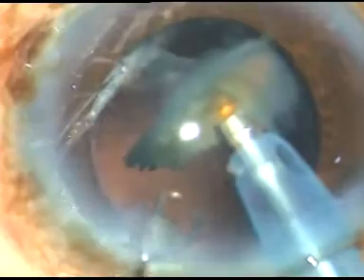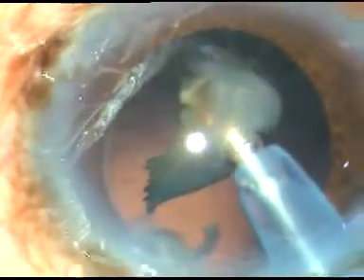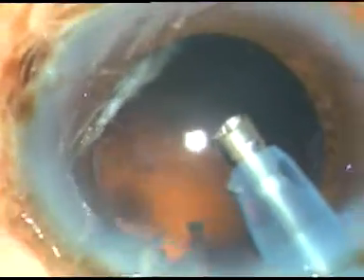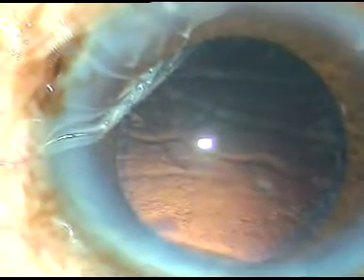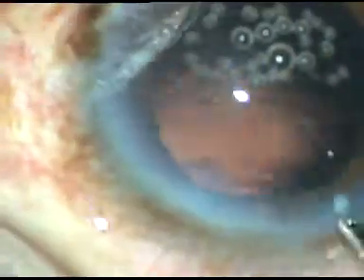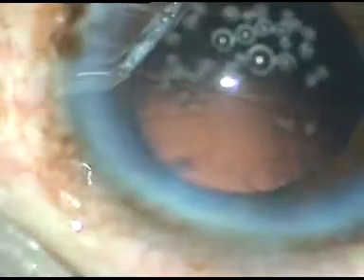The chopper is removed to make the anterior chamber more stable — the leakage from the side port stops. The posterior capsule goes towards the vitreous cavity and it is very safe to emulsify the last piece. Always emulsify all fragments while being at the iris plane. Now viscoelastic substance is injected and cortical cleanup is done.